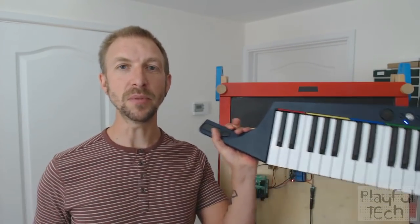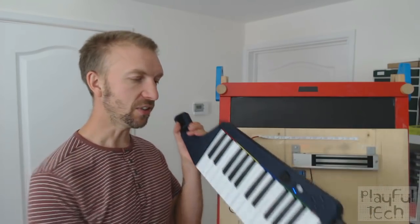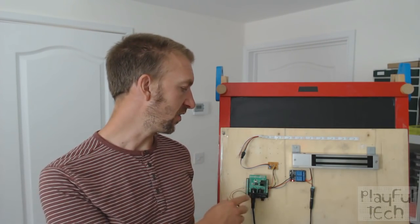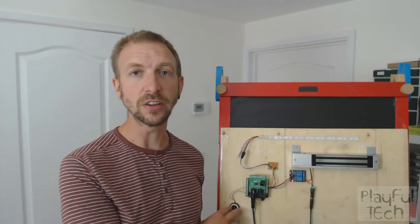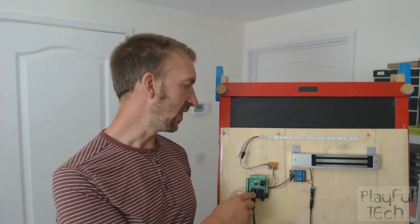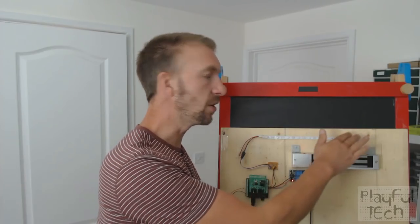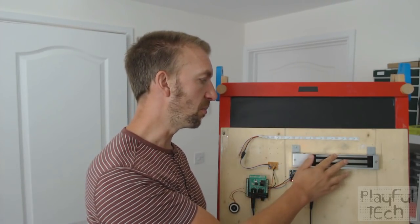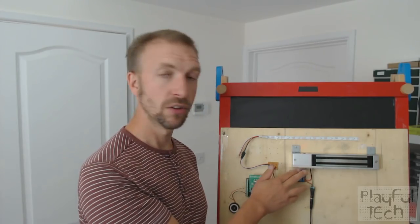In my hand I have a MIDI keyboard. This is connected via this wire here to an Arduino, and the Arduino also has on this side of it a small buzzer. And then up here I've got a row of LED strip, and I've got a 12-volt mag lock, which is connected through this relay here back to the Arduino again.